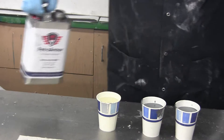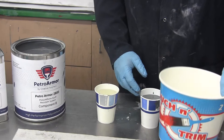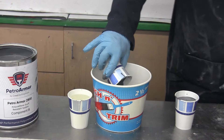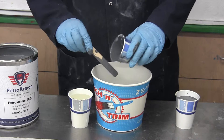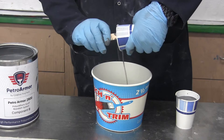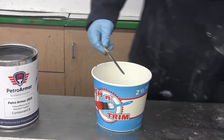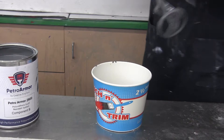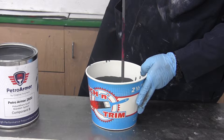Otherwise your ratio will be off and the performance of the product will be affected. He's going to put it into a mixing vessel and thoroughly mix it with a drill and Jiffy mixer. You don't want to just stir these two components together — you want a very aggressive mix with a drill and a Jiffy mixer. Clean up using any kind of ketone or active solvent such as acetone to clean the blades, mixers, and any spills.